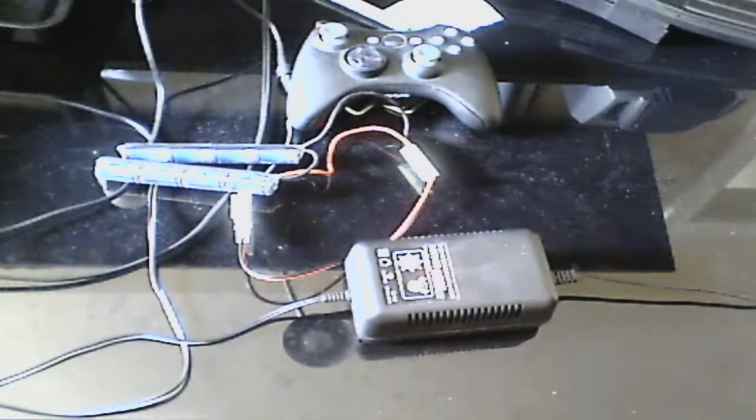And that's basically how you charge your battery. This is Foz13 signing off.